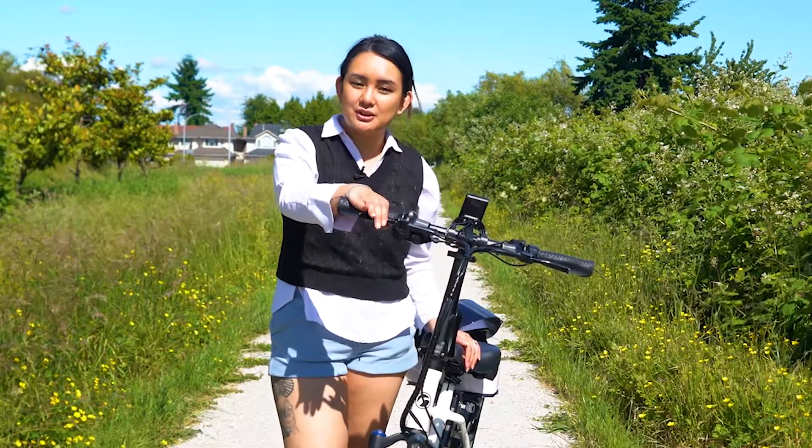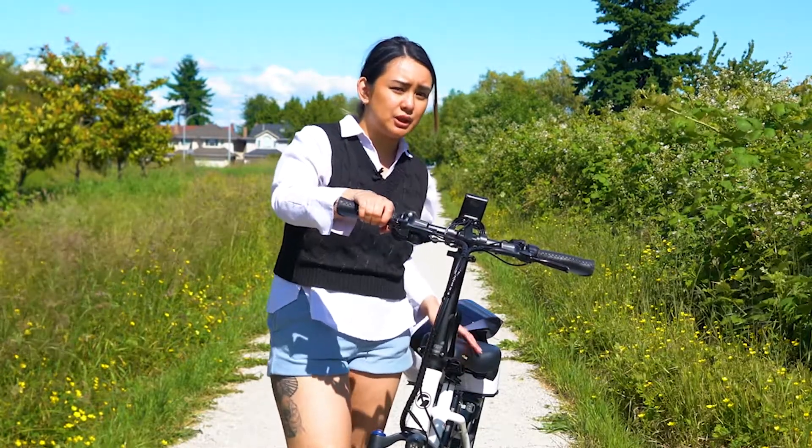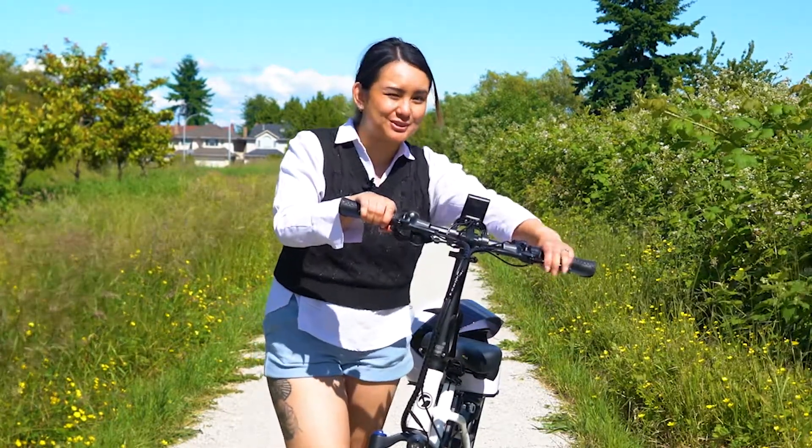We typically use our back brake the most, and that's to decrease speed. But if you want to come to a complete stop, you add in your front brakes as well.